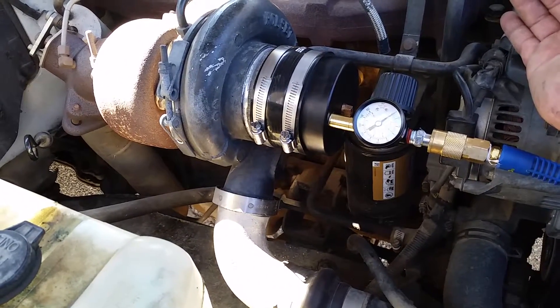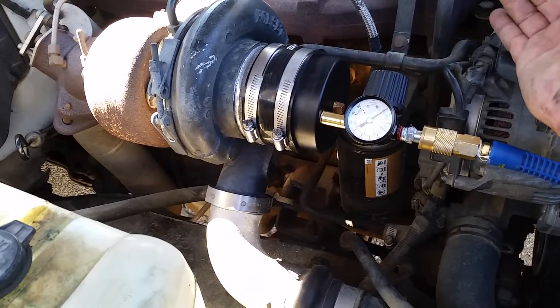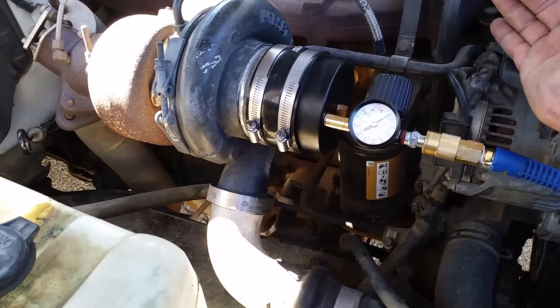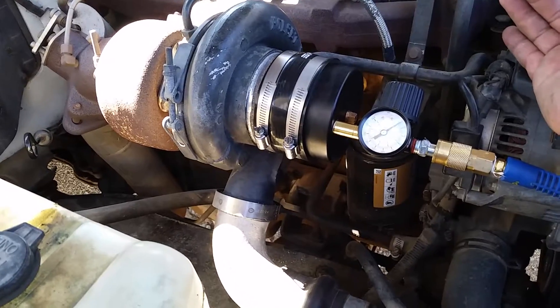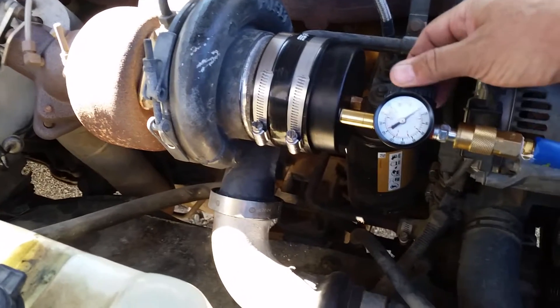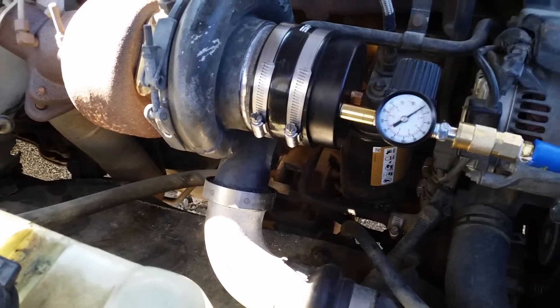I already pressurized it and there's a bunch of leaks, so I want to show them to you. This thing just turned over 180,000 miles and this is a '93 Cummins. Here's what we'll do — I'm going to turn it up, but I only go to about 10 pounds.